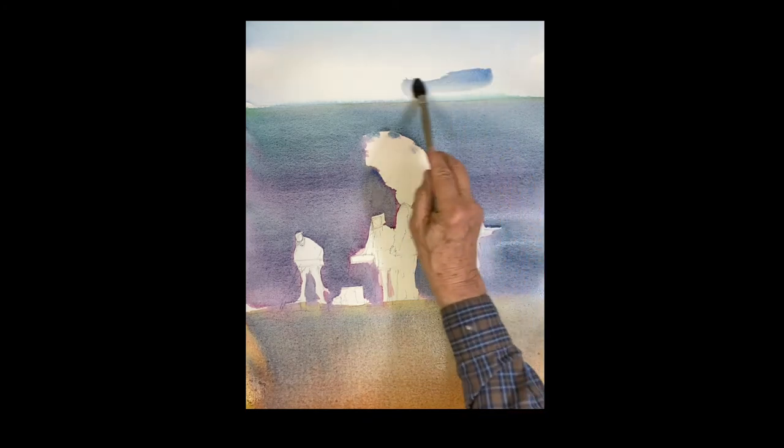Just let that wash down. Now you have a nice sand color. The sky was a little light, so I'm going back up and putting in a little bit of cobalt blue with teal, bringing it down in value a little bit.